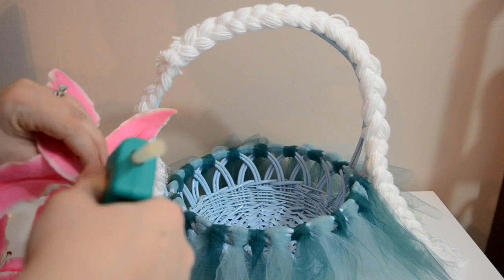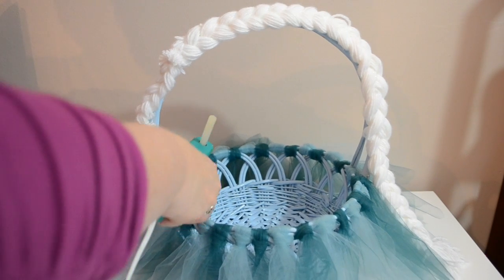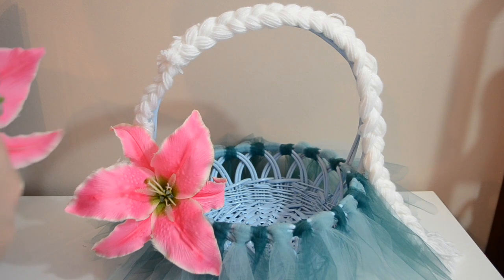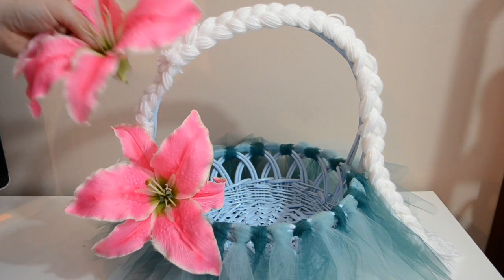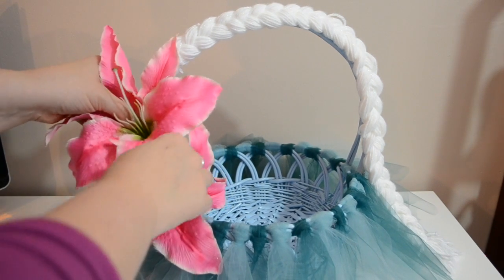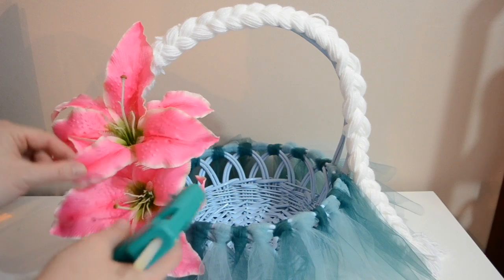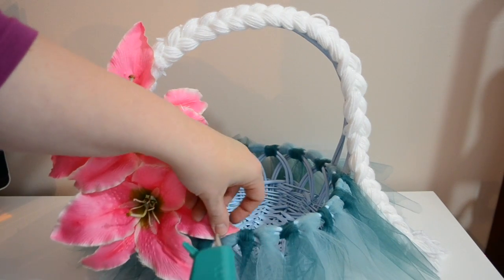I'm putting a little bit of hot glue here around the edge and then tucking some down in the side where I'm going to place it. I'll also hot glue some of the flowers down in just a second. I want that piece sticking up right there, so I'll just hot glue that down and try to arrange the flowers where you can see them a little bit more and hot glue them.